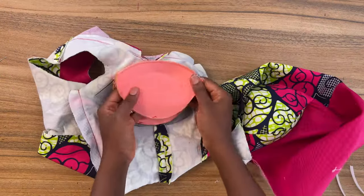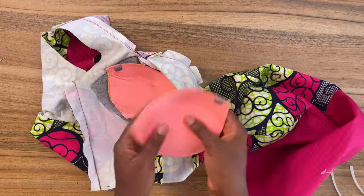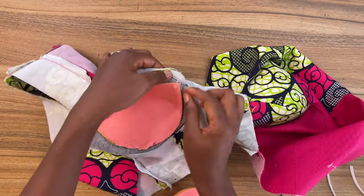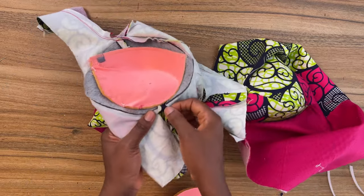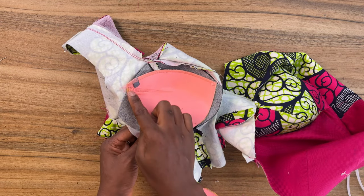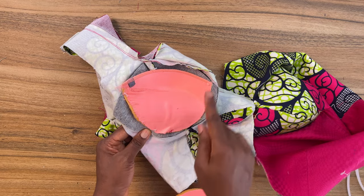Now I've gone ahead to tack in my already-made bra cup, which I got from an old bra. I tack it here onto the seam allowance, I tack it here, I also tack it on the underbust just by that seam allowance, I tack here, and also tack right on this point here. So altogether I tack on five different places.